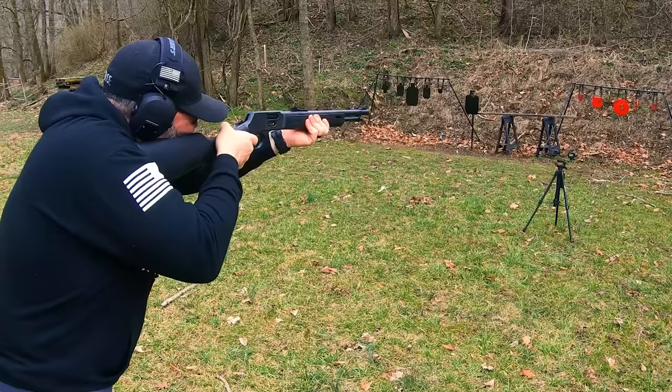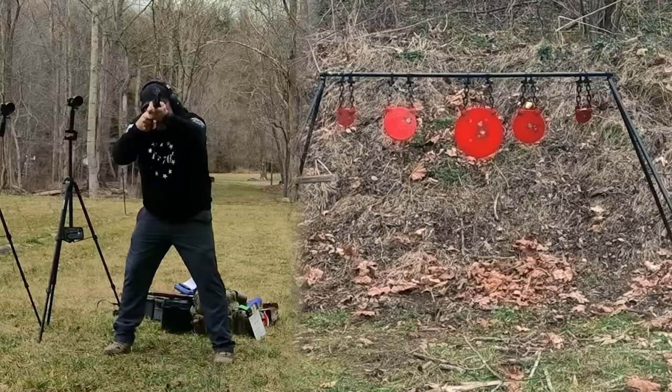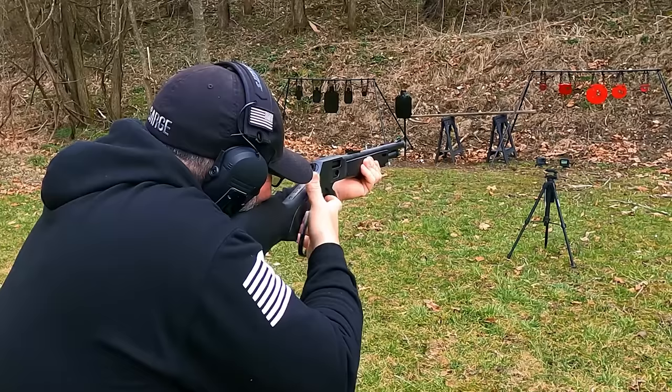Now I've tamed it just a little bit with some .38 Special, and in this package it's like shooting a .22. This is perfect for new shooters and getting them used to a larger gun.